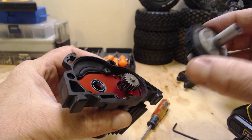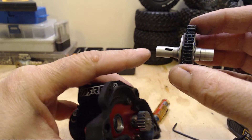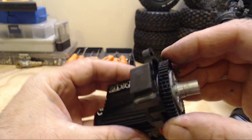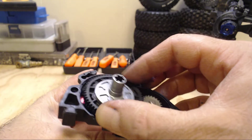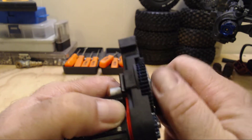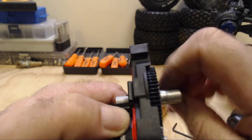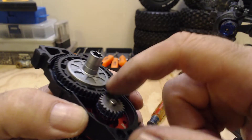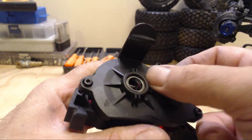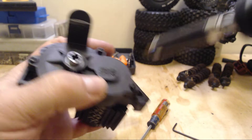Quick tip as well: the long output shaft goes towards the front of the vehicle — so motor faces the front. Put it on there and you can get those gears spinning like that. See how the grease dissipates a little. Once the power of the 3S goes through there it definitely coats the inner part of that gearbox. All right, so that's all together.